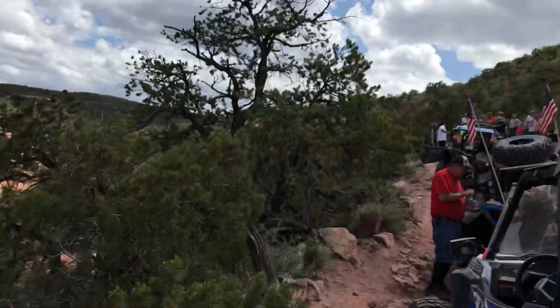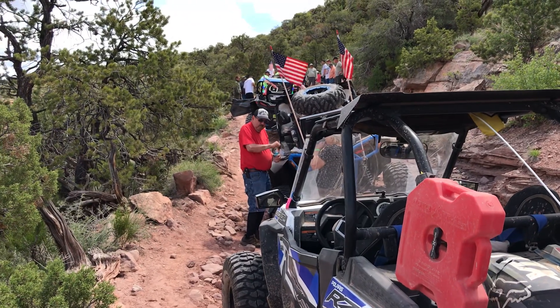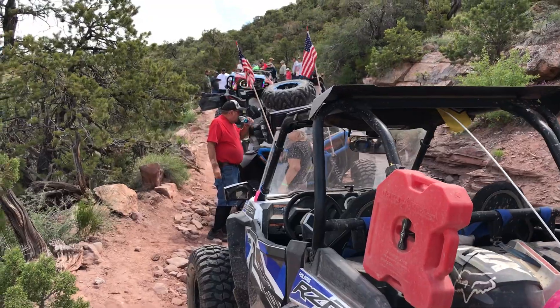We got a break up ahead. There's a Wildcat with a broken tie rod, so we're working on trying to get him off the trail and out of the way and go run into town to get parts.